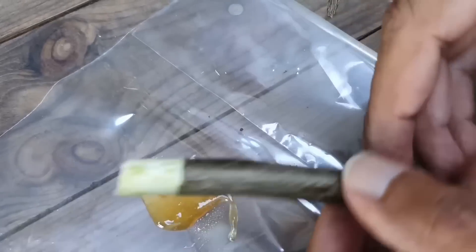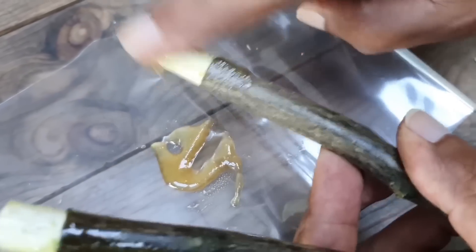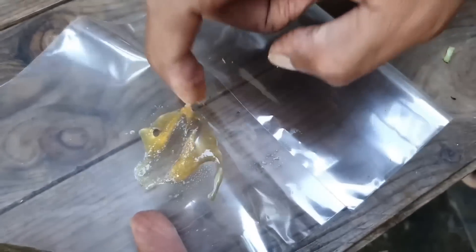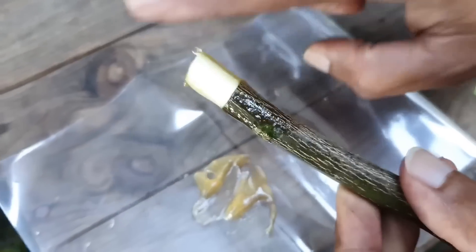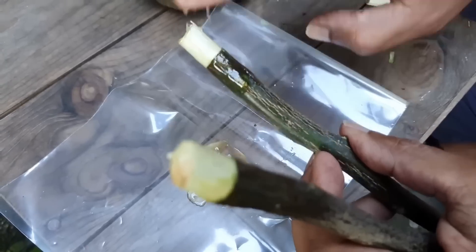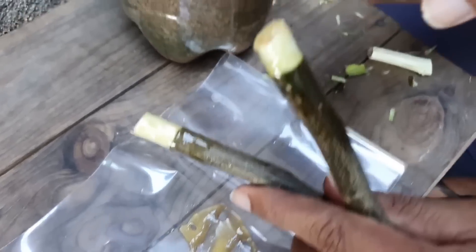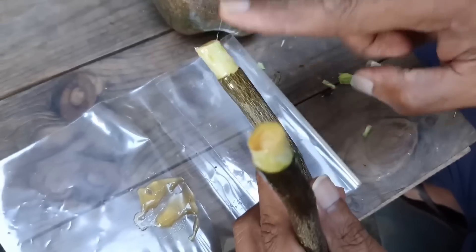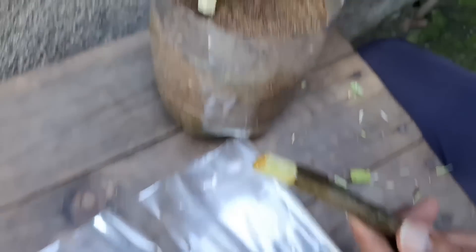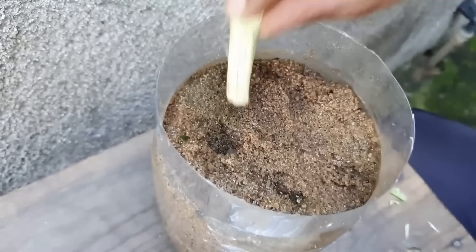Vamos passar nos dois lados aqui. Não precisa muito mel. Como está um pouquinho cristalizado, vamos passar só nesse pedacinho onde vão nascer as raízes. Eu vi alguém fazendo e achei um método bastante importante que dá certo. Isso vai evitar entrar qualquer fungo, igual eu falei — o mel é um fungicida muito bom.